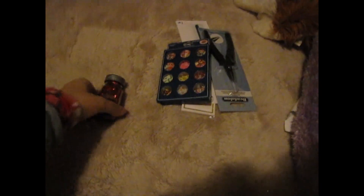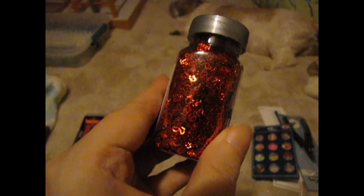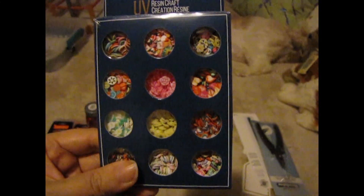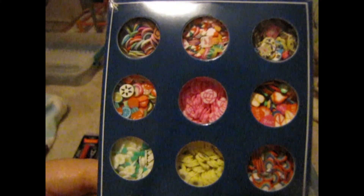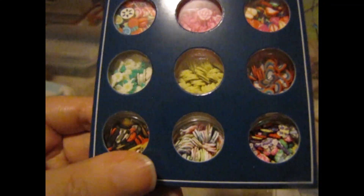I also got this glitter for both of them — it's little red hearts, and I thought I could put a little bit in both of the dog tags. I also got these UV resin cane slices — they're all different kinds — and I thought I could use them in some of the dog tags too.